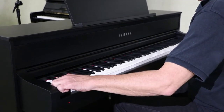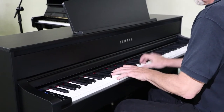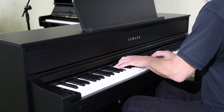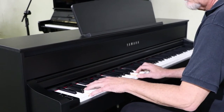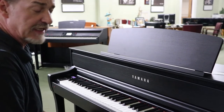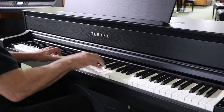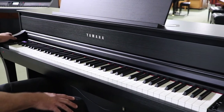Listen to the same thing on the Bösendorfer. Two of the electric piano sounds that are still in the Yamaha and have been improved is the electric stage piano. Also the traditional Wurlitzer sound, which is very similar.